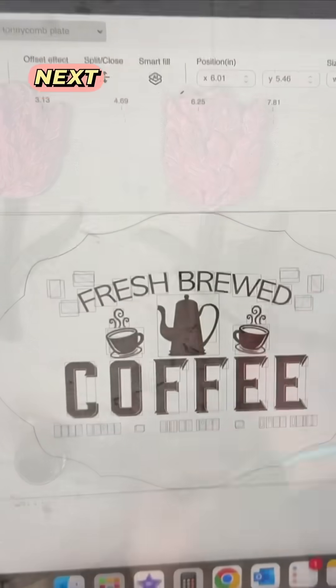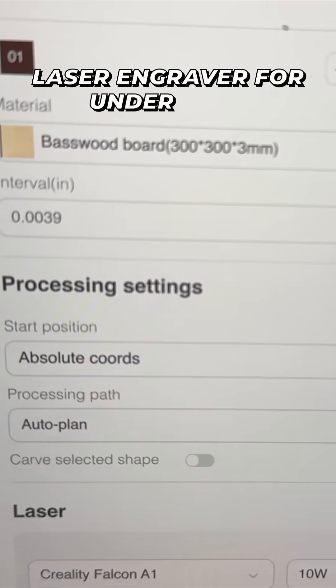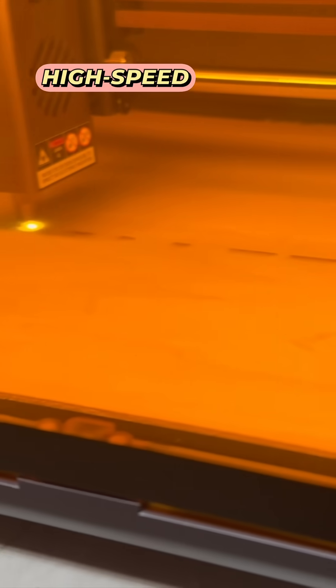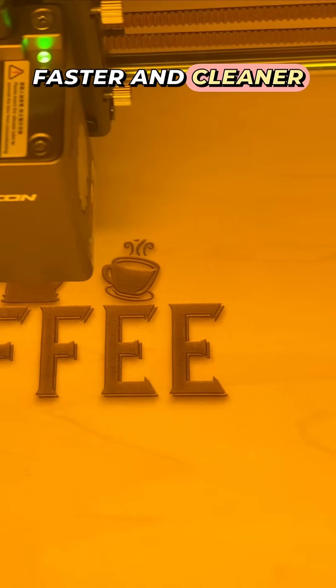Want to take your DIY business to the next level without breaking the bank? Meet the Creality Falcon A1, a professional-grade laser engraver for under $600. With a super fine 10-watt laser and high-speed Core XY system, it cuts, engraves, and personalizes your projects faster and cleaner than ever.